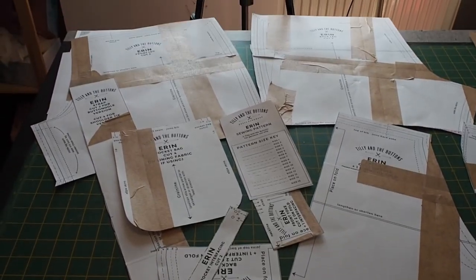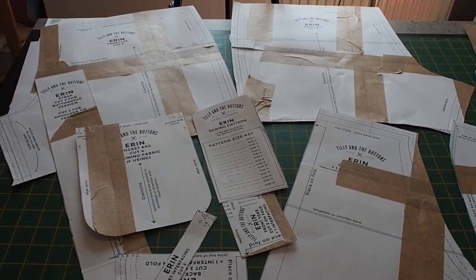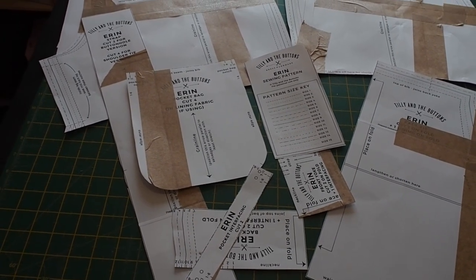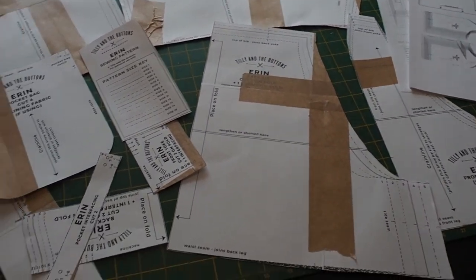I thought I would pick up the camera today. It's the end of April now and I've not picked up the camera all month. It's been a hectic month, so I finally got around to cutting out the Tilly and the Buttons Erin's dungarees pattern, and I have a few thoughts so far.